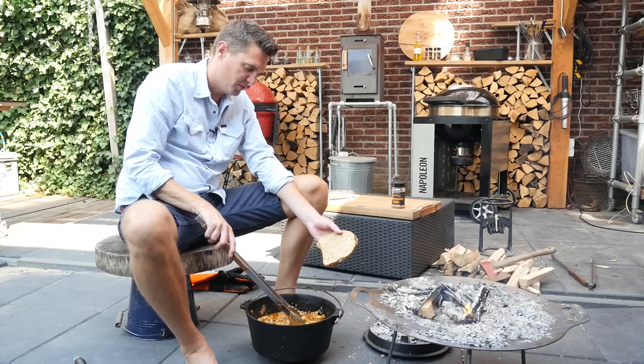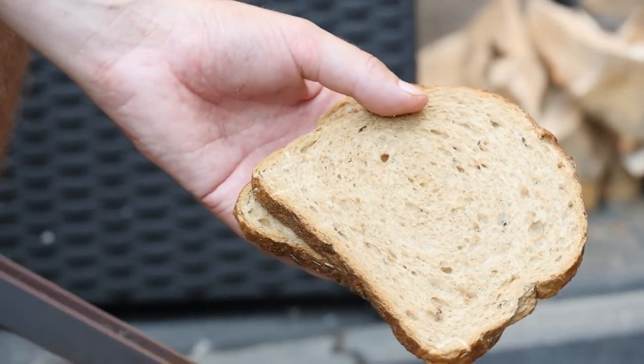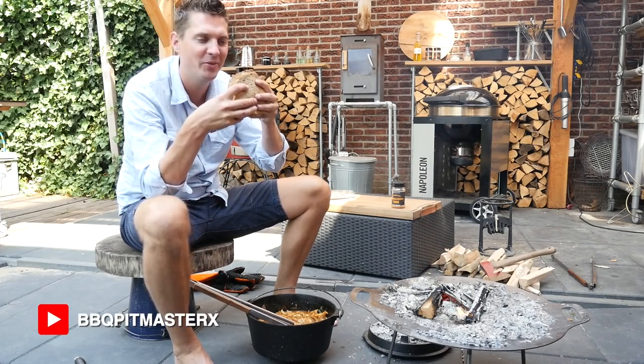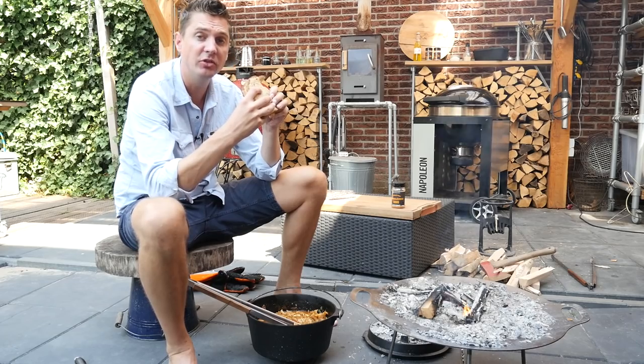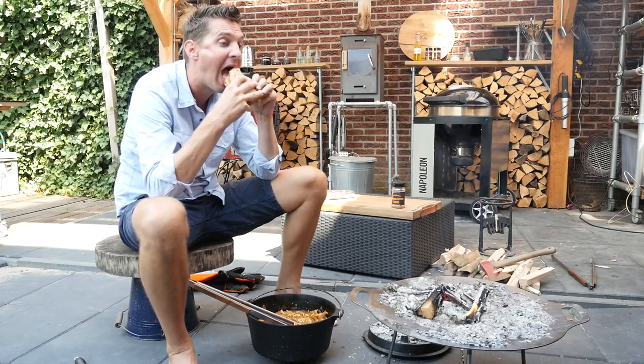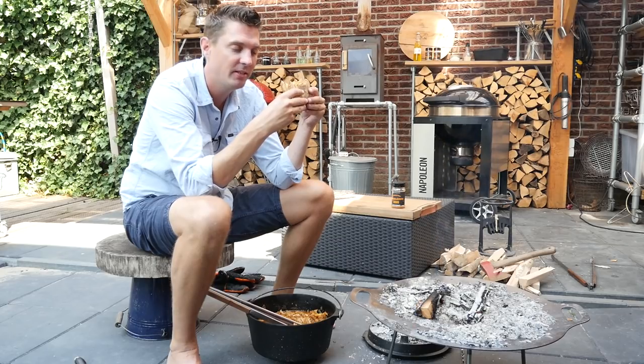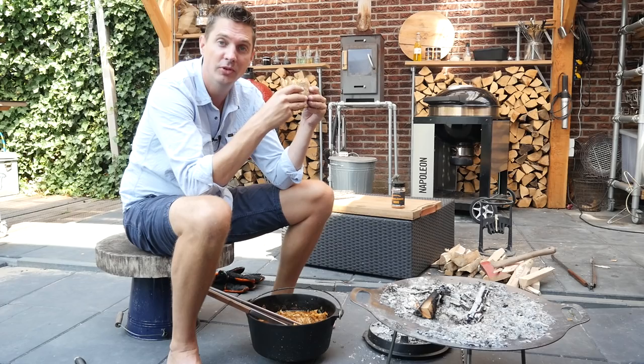We get a decent amount of pulled chicken, let it drip out a little bit, put it on our bread, close it up — and let's bite into it. This is some really good stuff! It's juicy, the bacon is mixed in, the flavor of the onion is in there. This stuff is really, really good, and I bet you can store it easily too.